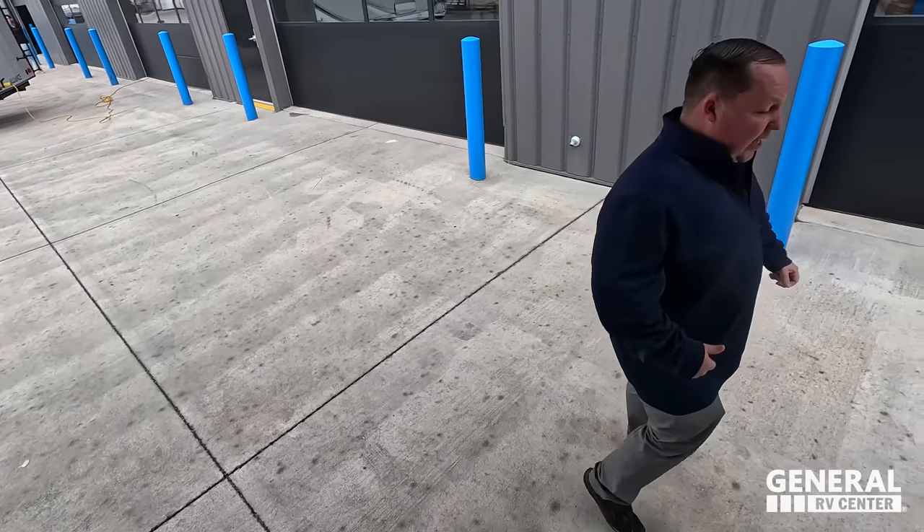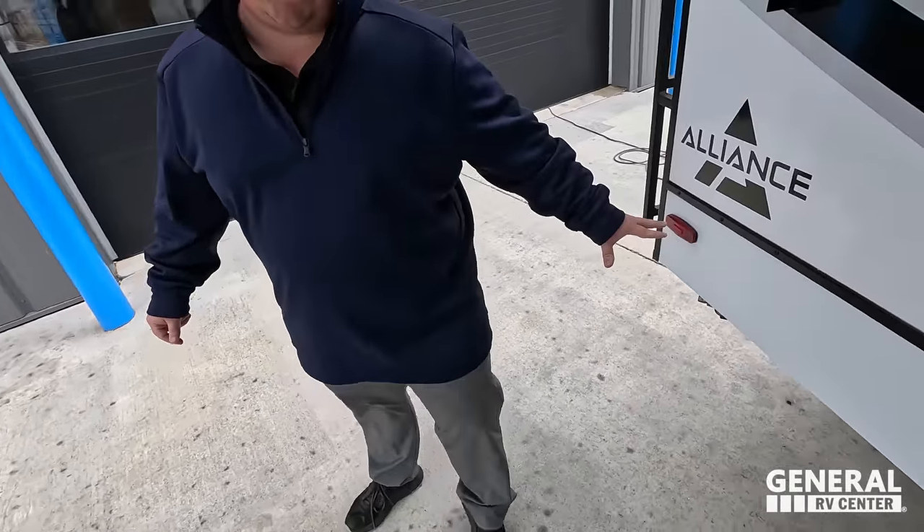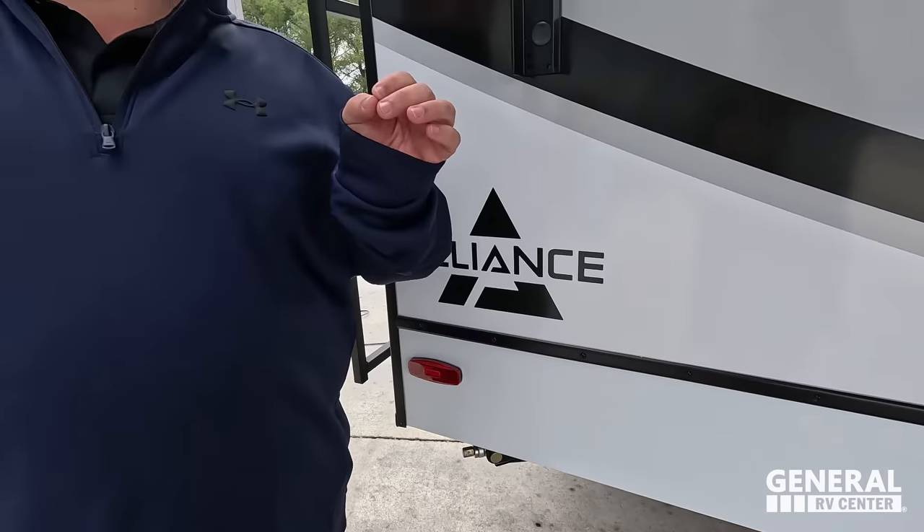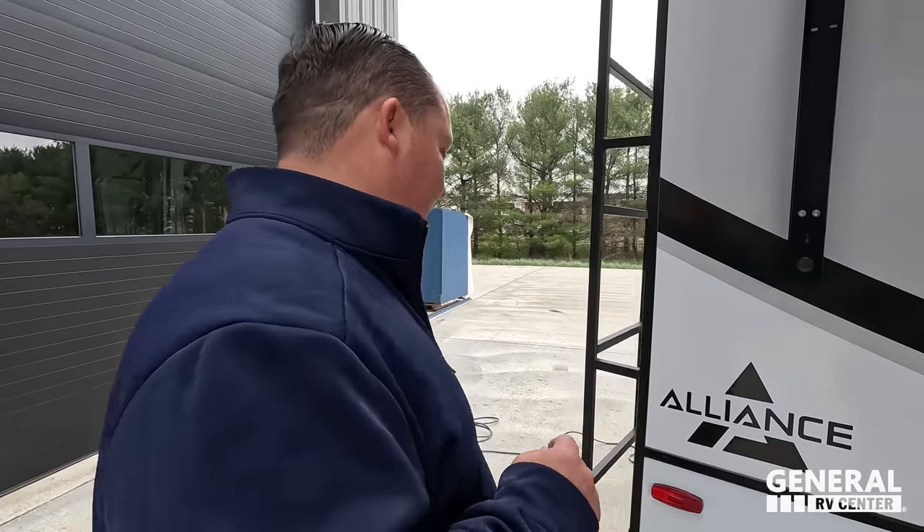Coming around, Andrea, we do have manual stabilizing jacks underneath here with the option of auto leveling. I love that. For those of you who don't know, we're really good friends with the Bradys. Ryan reached out and asked what I'd want in a travel trailer. I gave him 21 or 22 key things, and they were able to accomplish like 19 or 20 of them. One of the big ones was auto leveling, and the fact that it's an option from the factory — that's such a big deal.